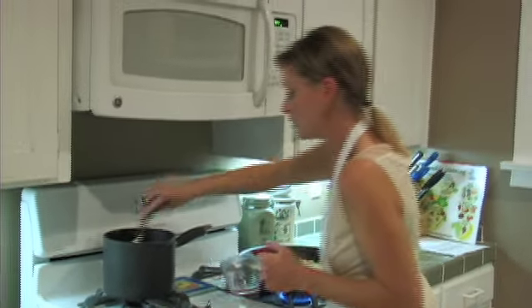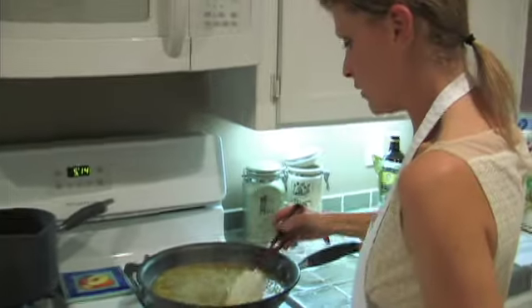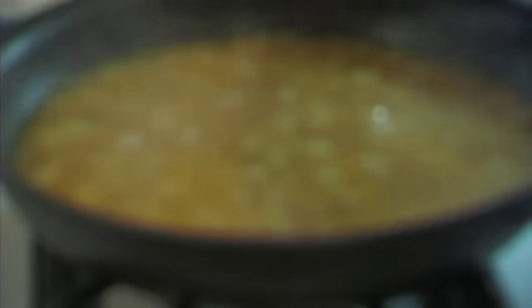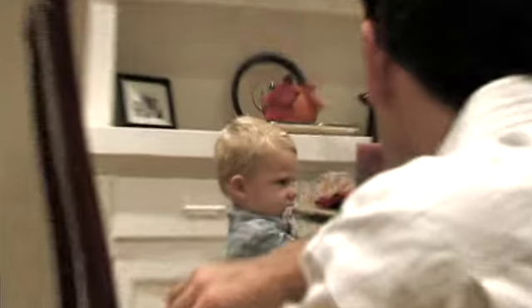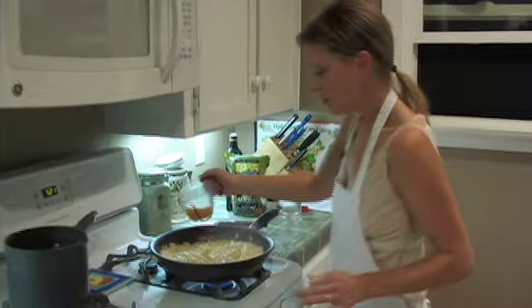What we need to do right now is add three cups of our watered down stock. You're going to want to stir it in slightly just to get the rice covered, then leave it for a couple of minutes. Once it's boiled down and you see that the rice has absorbed it, you're going to add a half a cup at a time at this point.